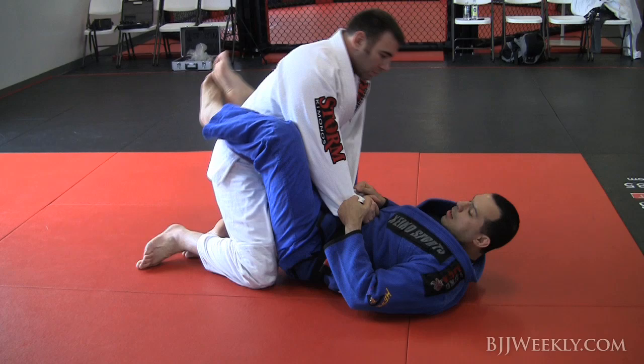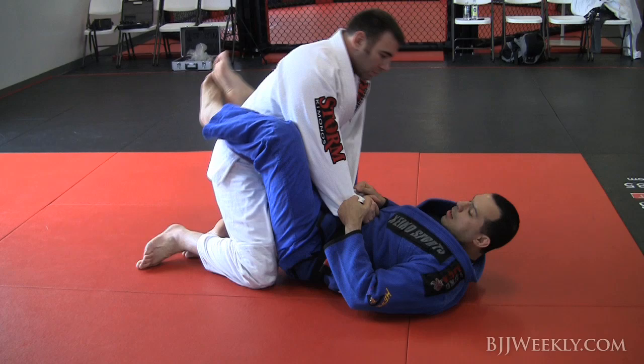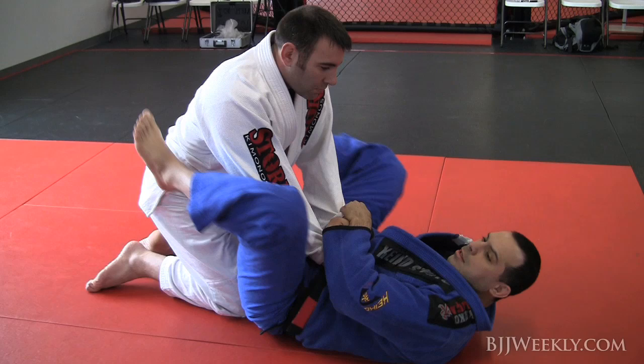Alright guys, following up and creating a sequence here. My friend is trying to open my guard. I'm not gonna show him too much that I really want these arms, but just gonna keep my arms tight here a little bit.